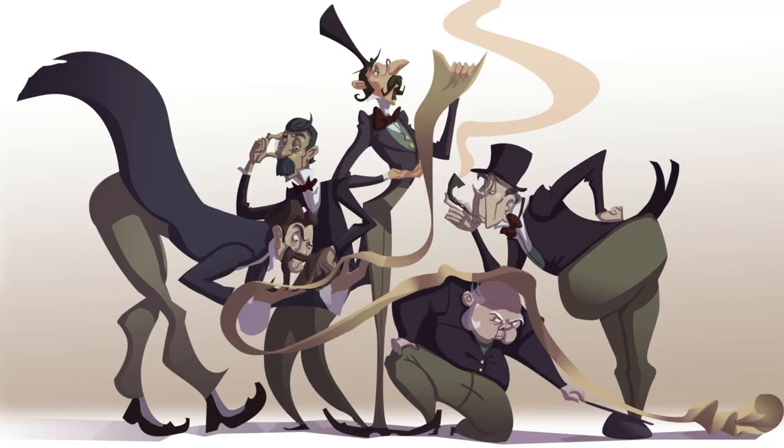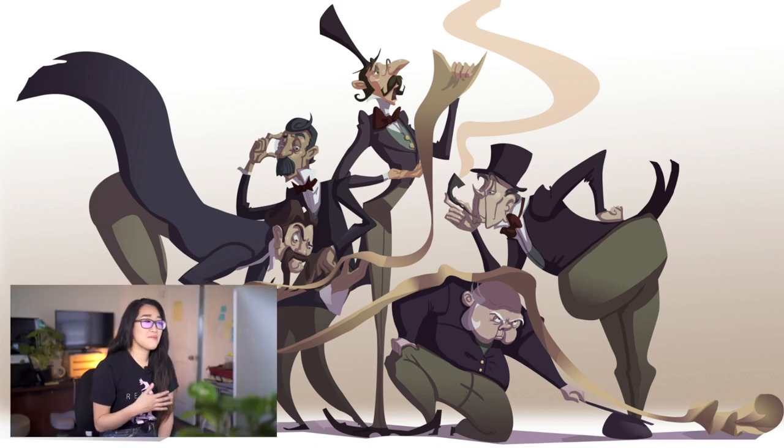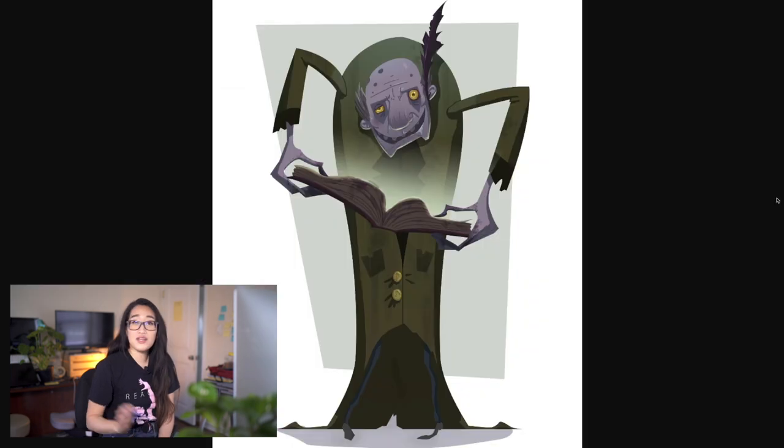This is basically the start of my VisDev portfolio. I created designs for the book The Phantom Tollbooth. I created these designs soon after my internship — I interned at an advertising post-production company called Blind, run by Chris Do, who runs The Future here on YouTube. He was a great mentor to me and I fell in love with graphic design and incorporated it into my personal design work.